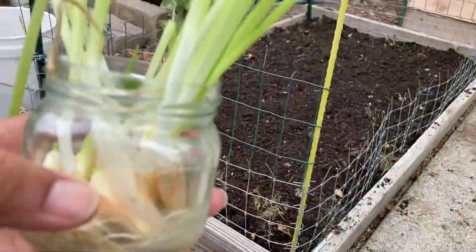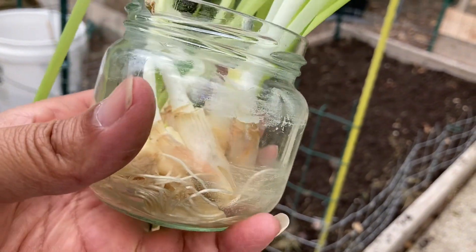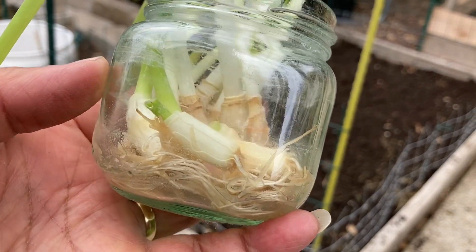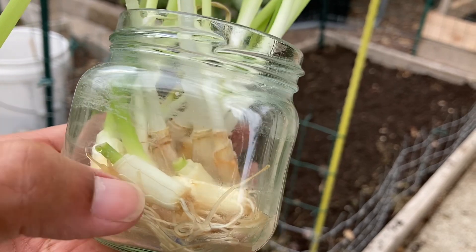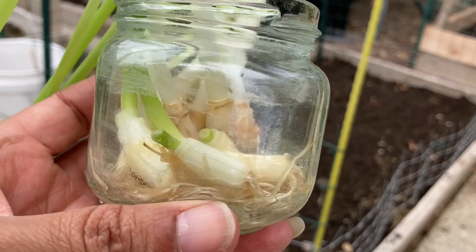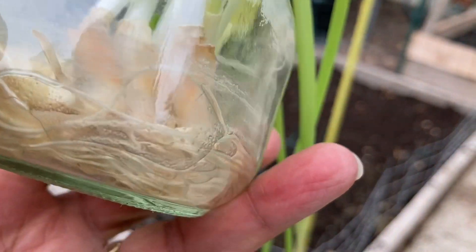Let's get started. All right, so in this jar I have the remnant of green onions. Now, as you can see, I left the bottom portion, the section that has the root on it, and all I did was place it in water for a few days. And look at that, all of these roots.